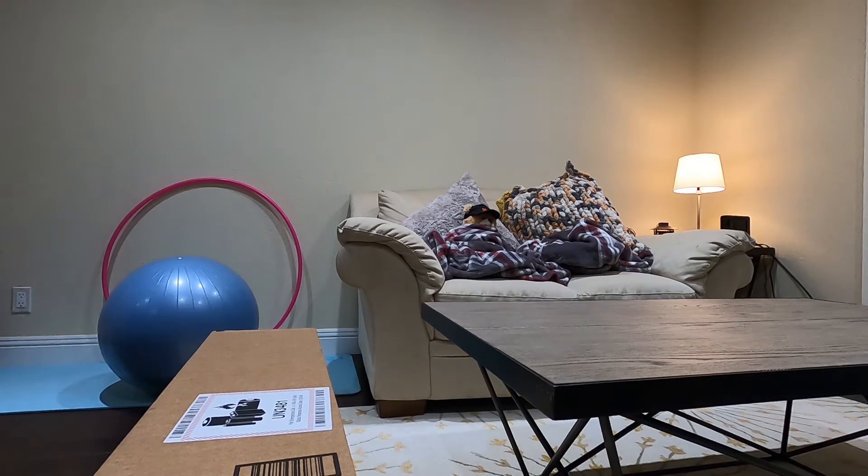Previously I purchased the iRobot Roomba 675 and it did not live up to my expectations. It did a horrible job cleaning my floor and actually created more dust. One day I spilled rice all over the floor and tried to use the Roomba to pick it up, but it didn't do a good job, so I just had to return it.